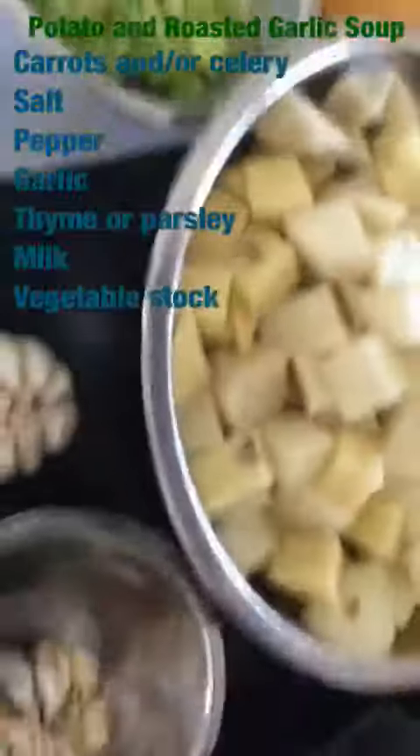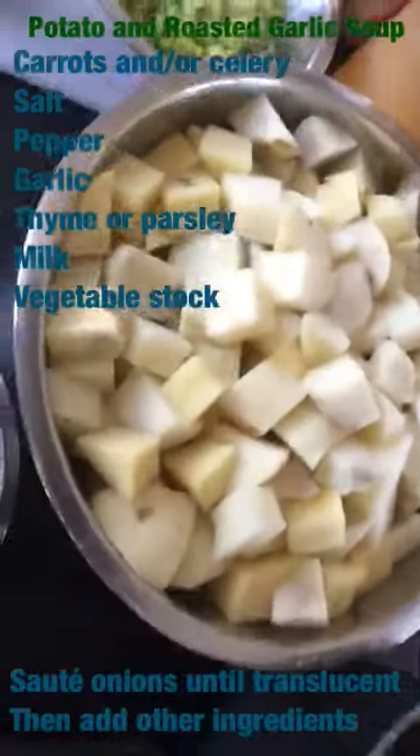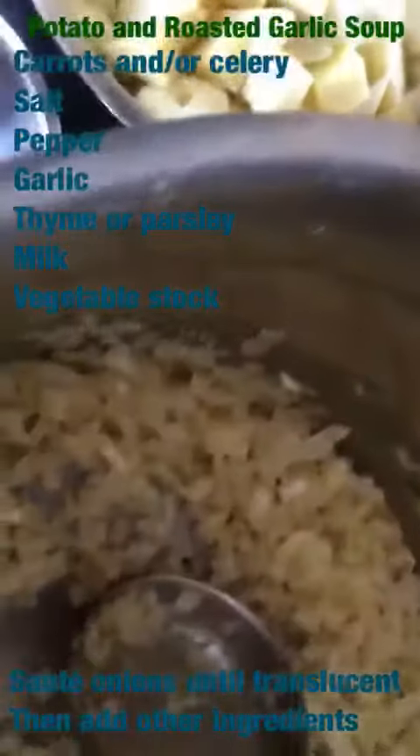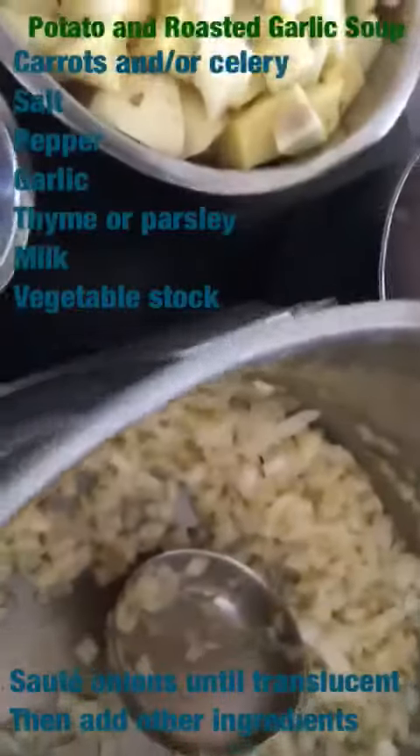I have my milk right there, my vegetable stock, and what I'm doing is I am sautéing my onions until they are nice and translucent, which they're just about there. And then what I'm going to start adding are the potatoes, the celery, and my other ingredients.